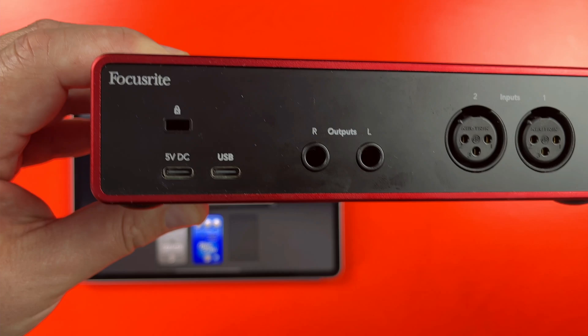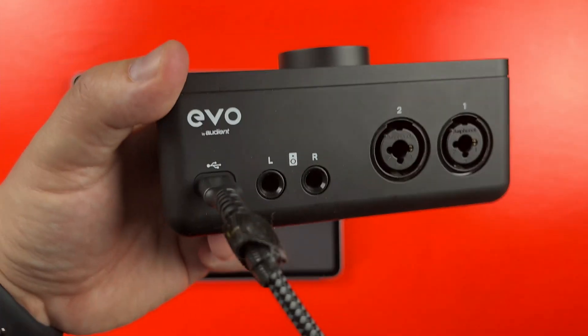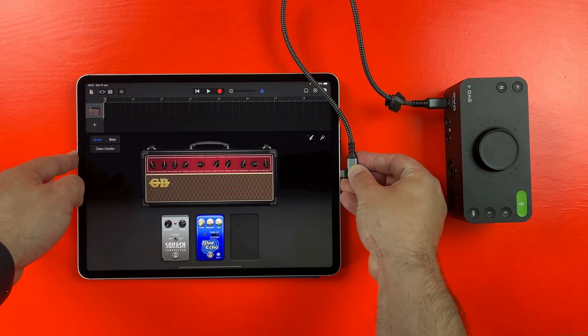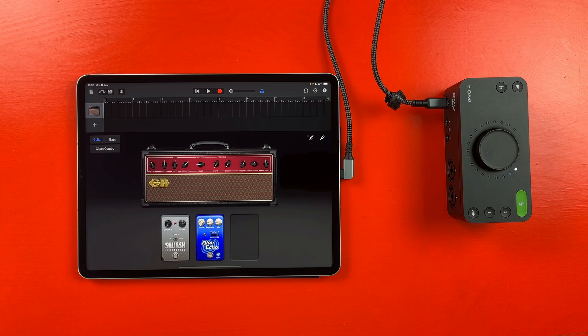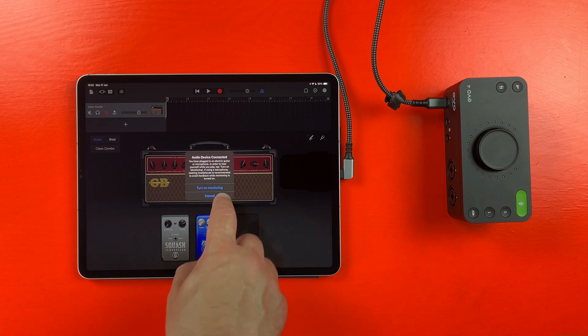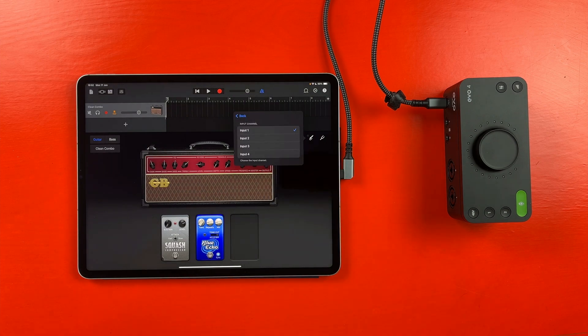Every other model of iPad has a USB-C port and getting up and running is a much more straightforward process. In fact, if you have an audio interface with a USB-C output, like this one or this one, you can grab a USB-C to USB-C cable, plug it directly into your iPad and you'll be off to the races. If you'd rather use the standard USB-C to USB cable that manufacturers still insist on bundling with their audio interfaces nowadays, you'll need an adapter of some kind. Unlike lightning, you have far more choice available when it comes to USB-C adapters and you don't need to stick to Apple's official gadget.